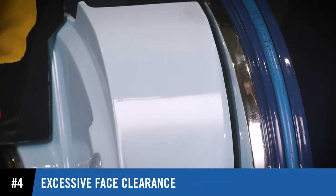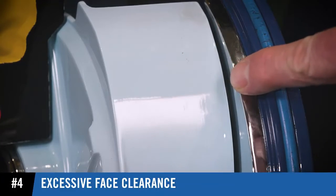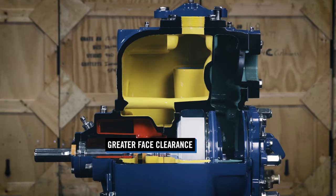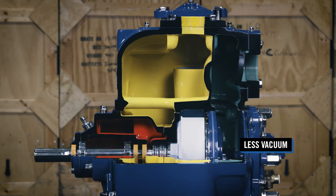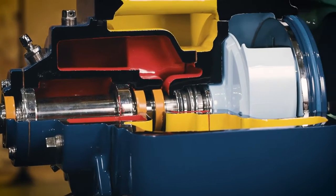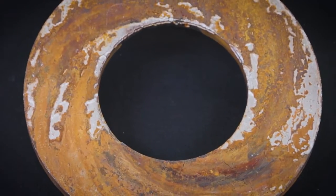Excessive face clearance between the impeller and the wear plate is another condition that can lead to priming issues. The greater the face clearance, the less vacuum the pump can produce. Consult the pump's manual for recommended clearance. Worn wear plates should be replaced.